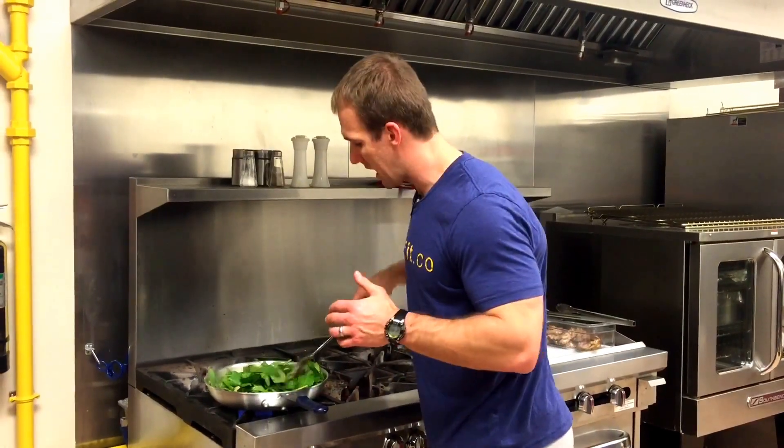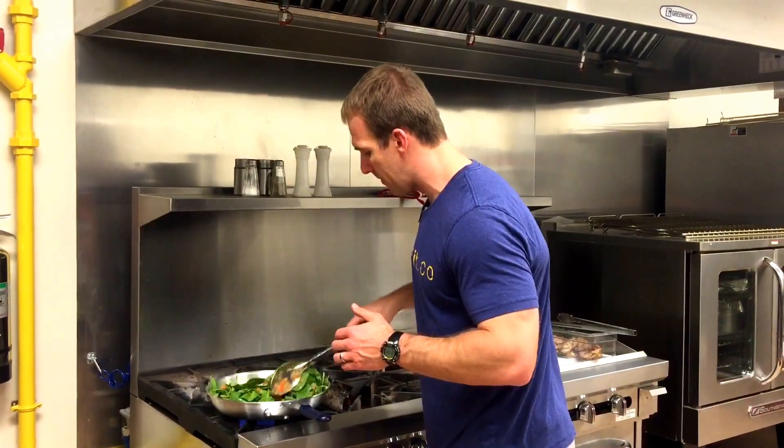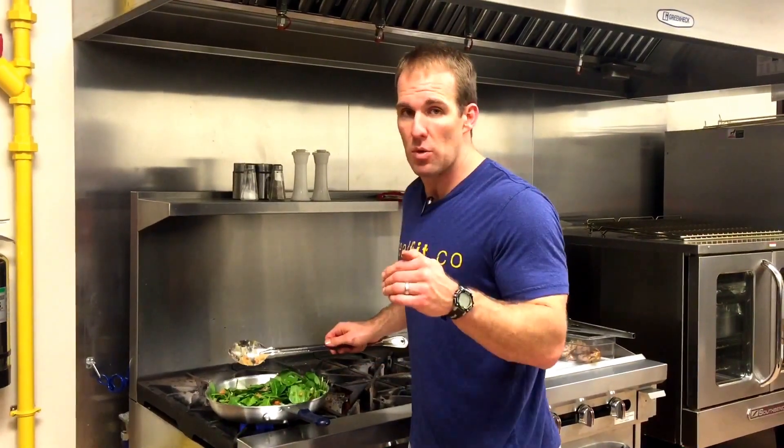What will happen is this spinach looks like it's alive, but it's really not — it's going to wilt down. After it wilts down, we're going to add the chicken back to this pan, set it to 425, and put this in the oven for about 18 minutes.